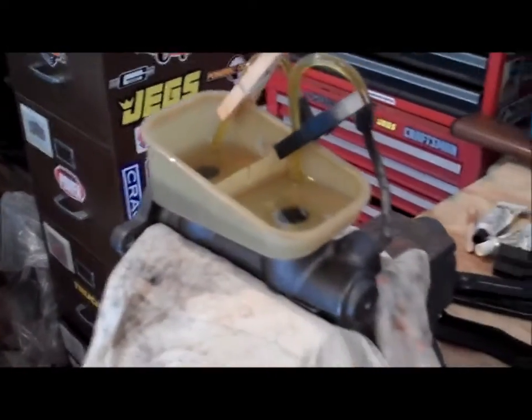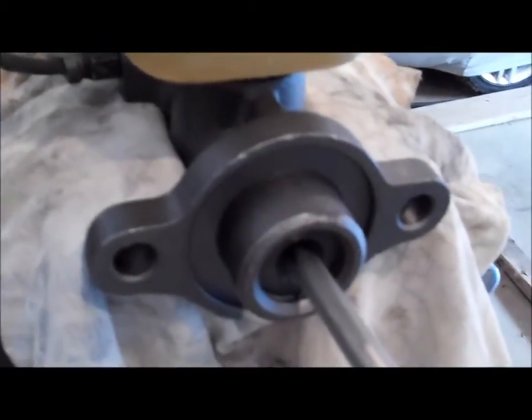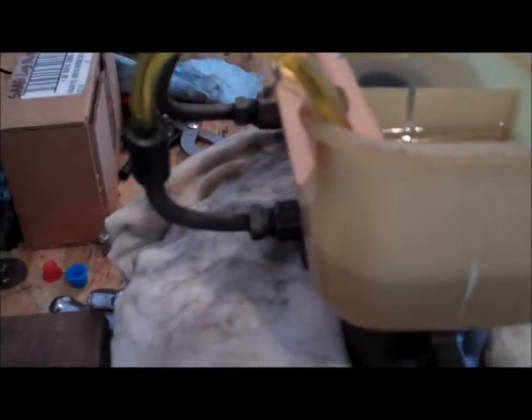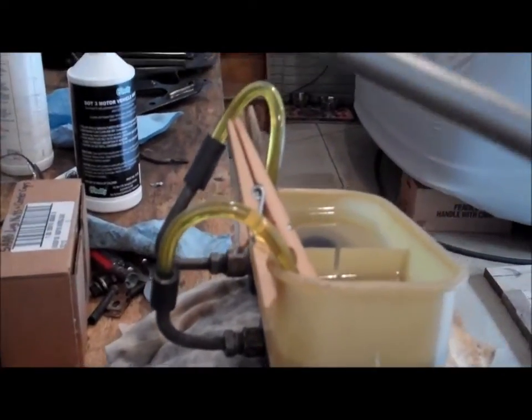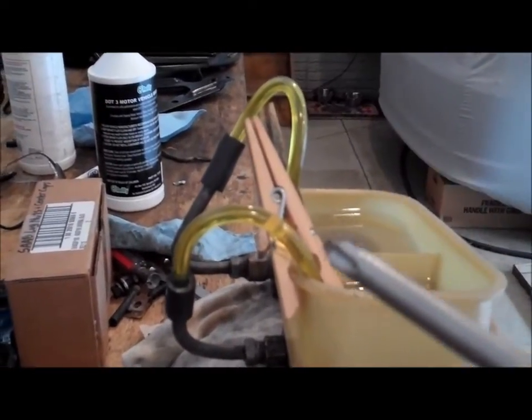Filled it with fluid, and then I basically took this big old Phillips screwdriver and give the master cylinder a couple pumps as if you're pushing the brake pedal. What it does is force fluid through the brake lines, up through the hoses, and back down. You're circulating the new brake fluid through the new seals, back around, pumping continuously until all the air is worked out of the lines.